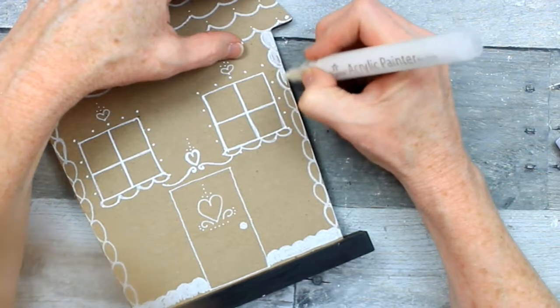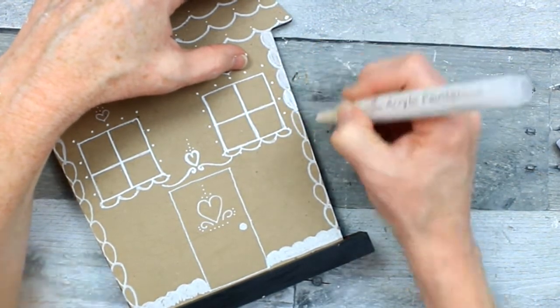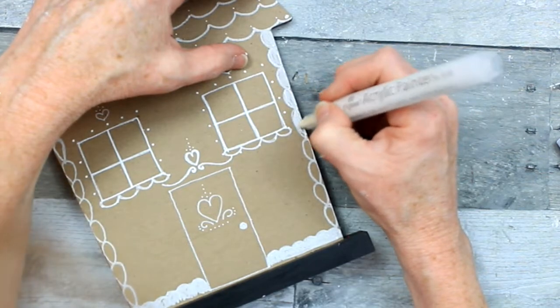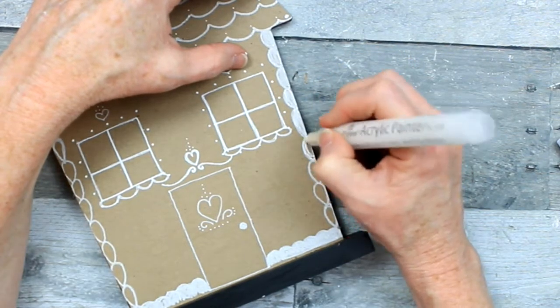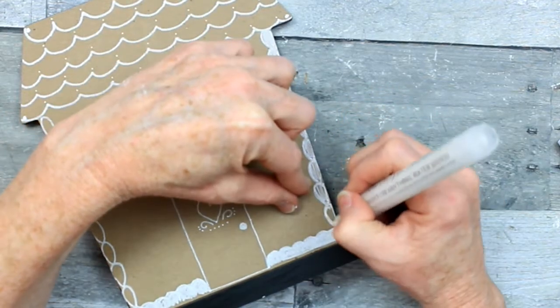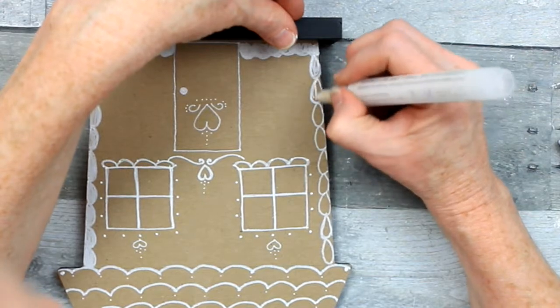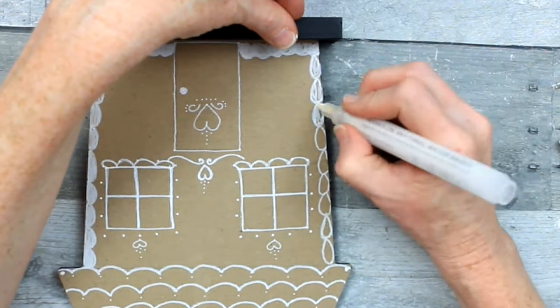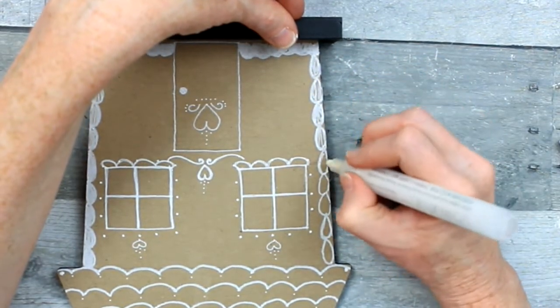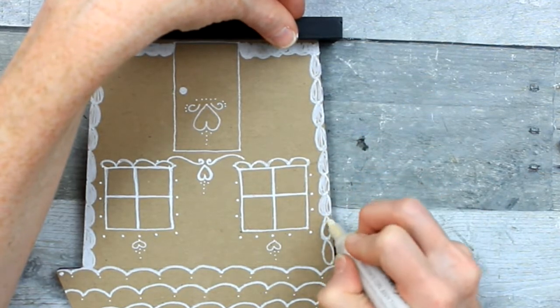I really encourage you to do this — you don't have to be somebody who prides themselves on the way they draw. You can see here: this is circles, semi-circles, dots, squares. There is nothing special that I'm doing here — you can definitely do this. Google it, go to Pinterest, look on Instagram, watch other YouTubers who do gingerbread themed crafts, and just try it. It's so easy to do.